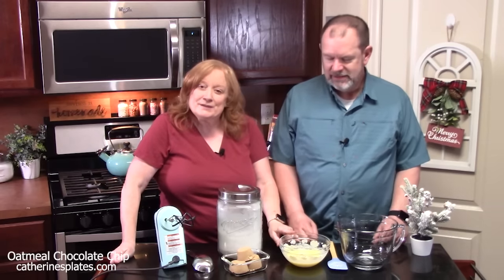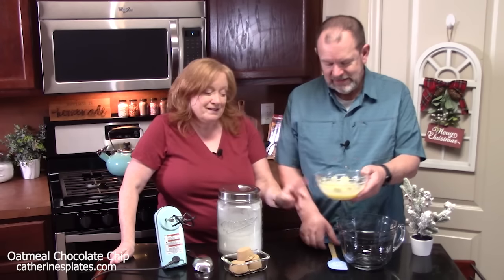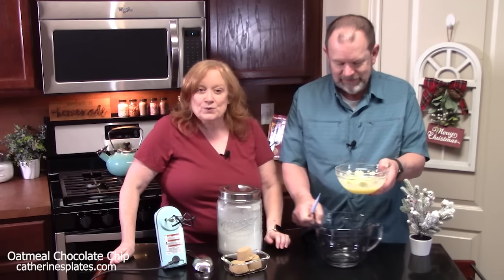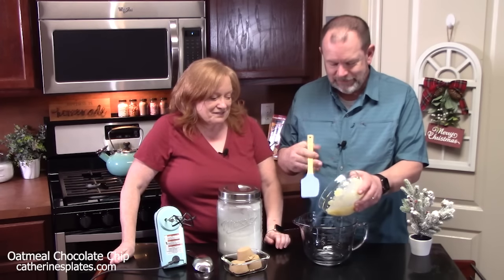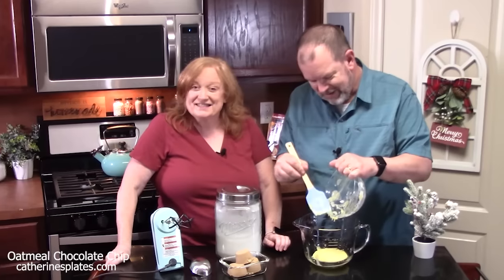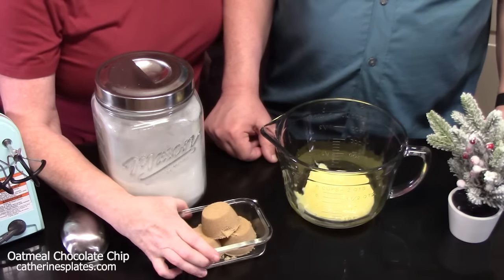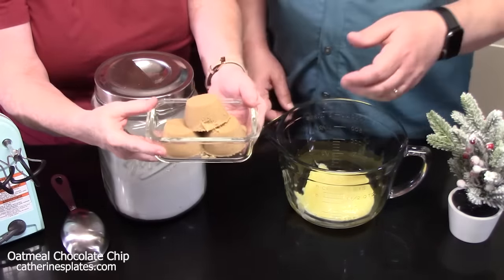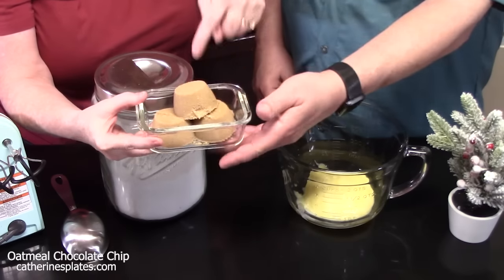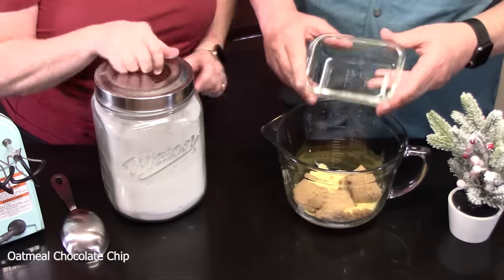We're ready for the next step. We're going to place three-quarters cup of melted butter into a large mixing bowl — make sure you cool the butter down first. We're going to add in three-quarters cup of packed brown sugar — you can use light or dark — and then half a cup of white granulated sugar.